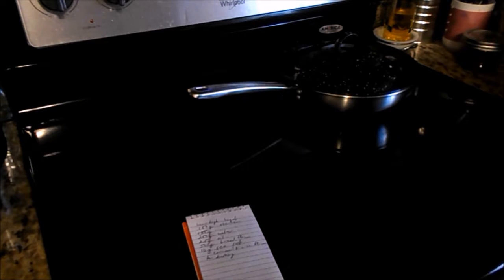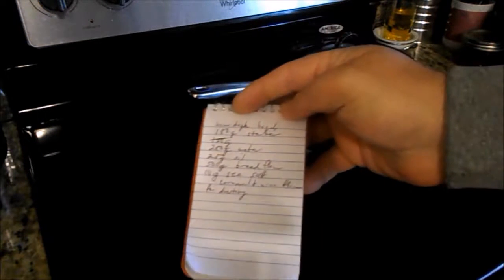I was just going through the computer looking at different sourdough bagel recipes. I found one and jotted down the measurements for the ingredients. I'm not going to do it right now, but it was kind of funny because it calls for an egg wash. Most of the bagel recipes I found called for an egg white wash — just egg whites and water whipped — that you put over it, and some called for an egg wash using the whole egg.